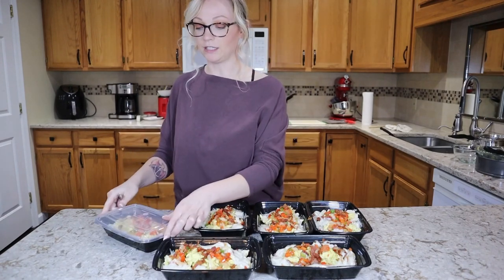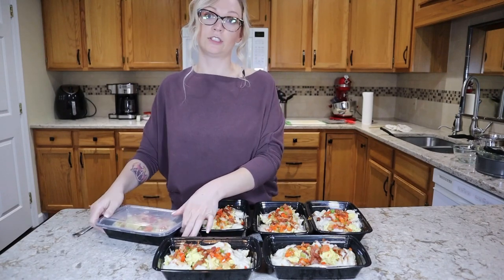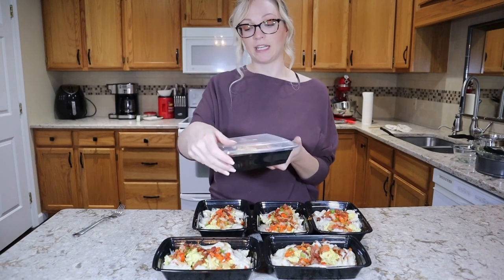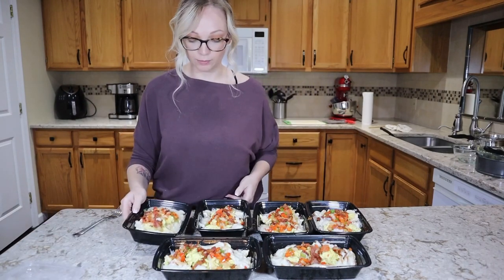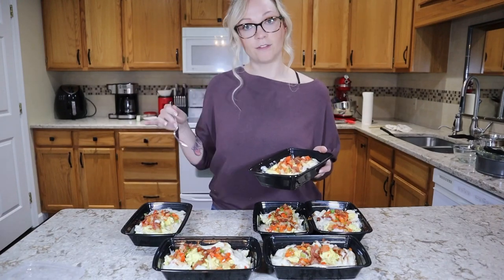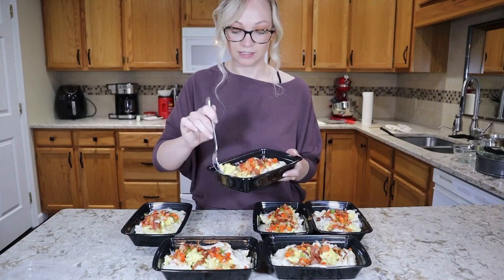When you're ready to reheat, the containers have a lid on them in the fridge. I tent the lid by just popping one corner off, throw it in the microwave for a minute and a half — that's typically how I reheat all of my meal preps. The lid keeps things from drying out and the vent allows steam to escape, so everything reheats just fine. Let's go ahead and give this a taste.